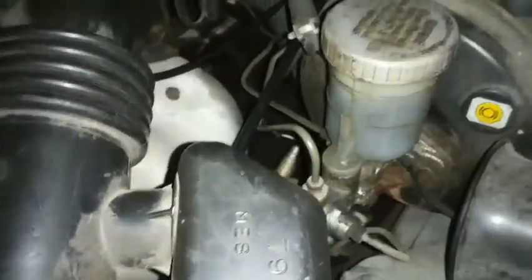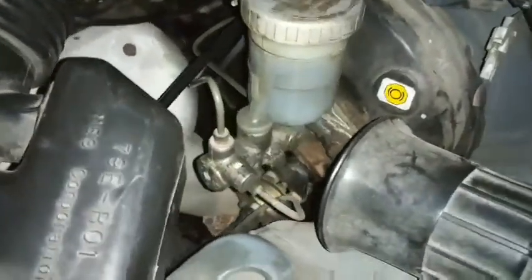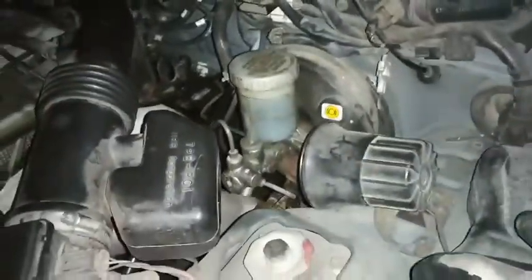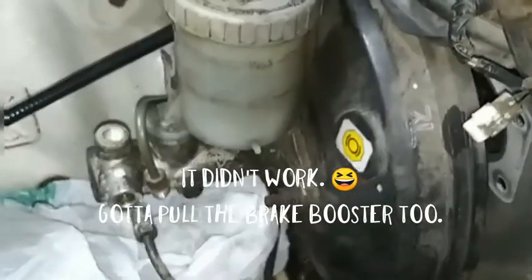I can't stress enough how careful you should be. You really should take the master cylinder off, but I'm doing this without that, seeing if I can get the pedals out around it. I'm removing the master cylinder and the brake booster.